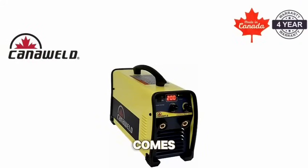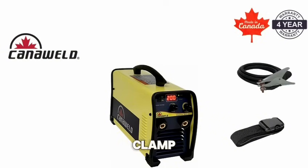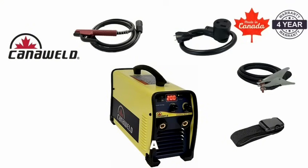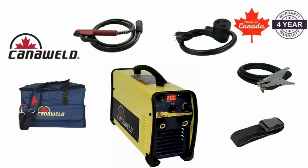This machine comes complete with premium accessories: a shoulder strap, ground clamp, adapter plug, electrode holder, and a durable Canonweld carry bag. Everything you need to get started right away.